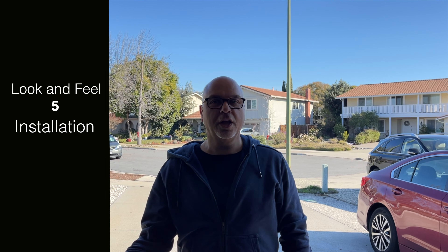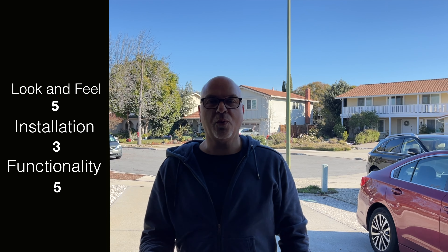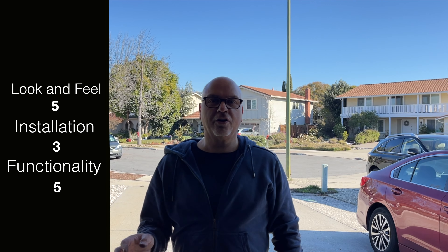To wrap up the review for the Rally Armor mud flaps: product gets a five — I like the flexibility, it's better than the more rigid ones. Installation is a three — those screws are difficult, especially in the back; you'll need a right-angle or flexible-shaft screwdriver. Functionality gets a five — I really like the clips and how secure they are. Value gets a four — they're about 2x the price of others, but they're made in America and should last a long time. Total score: 17.